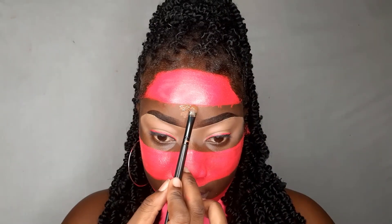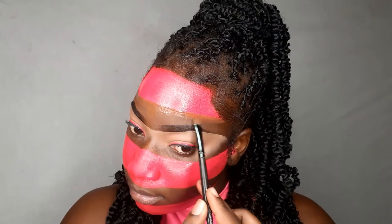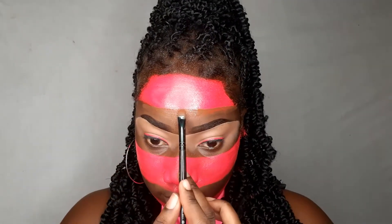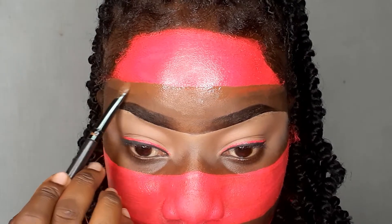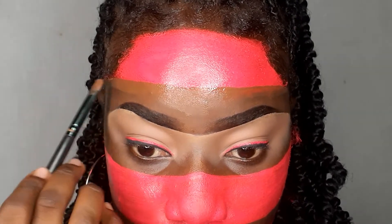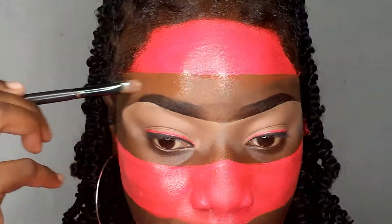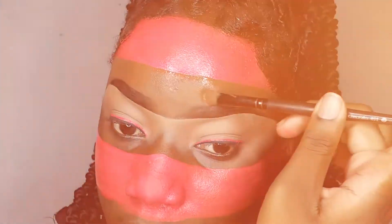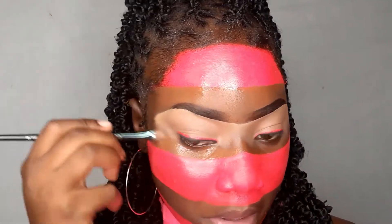Now going in with my Maybelline Super Stay 30-Hour Foundation — using it to create a straight line and clean up any mistakes I made with that paint. It was quite hard, but we did it — going in and creating those lines, making them crisp, sharp, and neat.